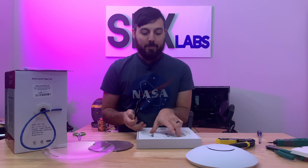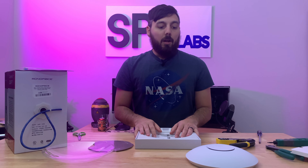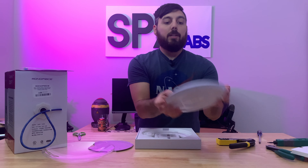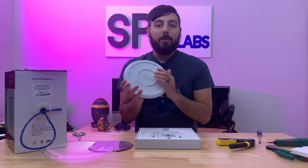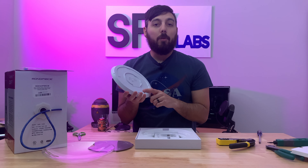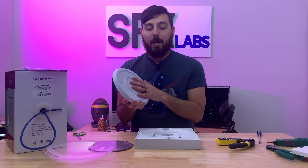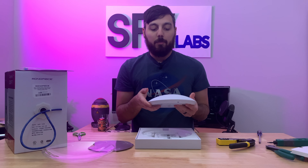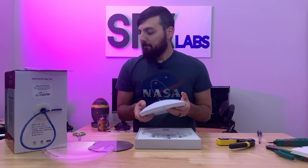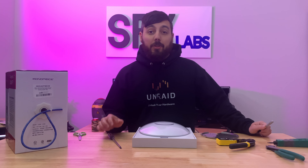I'm not going to do a full review of this. If you want to see a review of this actual device, I'd recommend checking out Mac Telecom Networks. I'll leave a link in the description so you can watch that YouTube video where Cody does a review of this unit and goes into pretty good detail. But I will cover some of the basics, the things that are important to me, and the reason why we are moving to this.